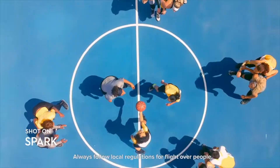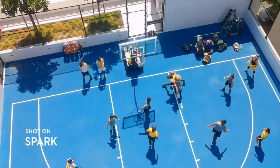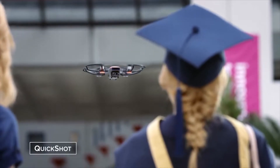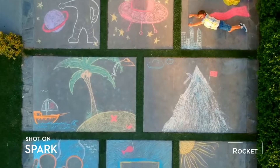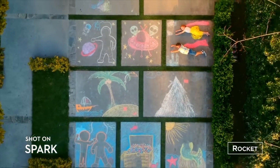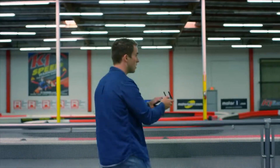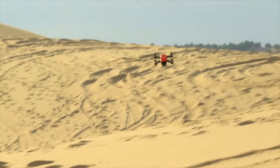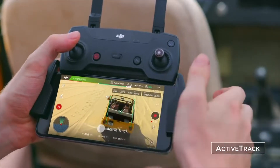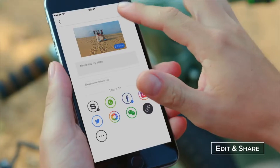Think you've got smooth moves? Spark's footage is smoother - it takes the shake out of your shot so you look like a pro. Not feeling the control sticks? Perform preset flight maneuvers with a single click and get those epic shots. Spark automatically adds shallow depth of field to your photos. If you don't know how to fly, just tap to fly. Spark keeps you in the frame, so all you need to do is act naturally. Edit your epic videos and share them instantly.